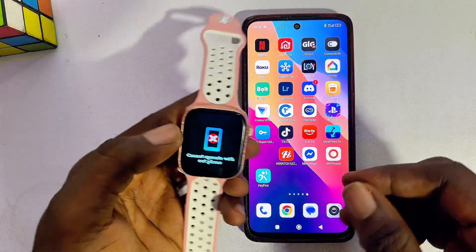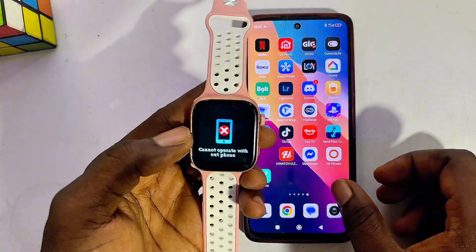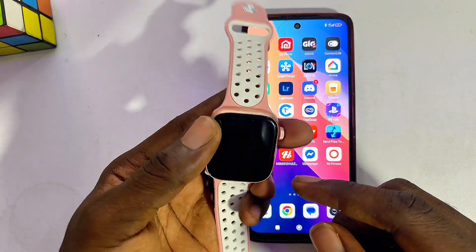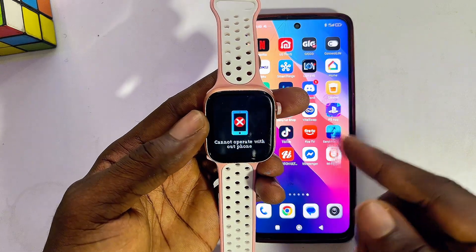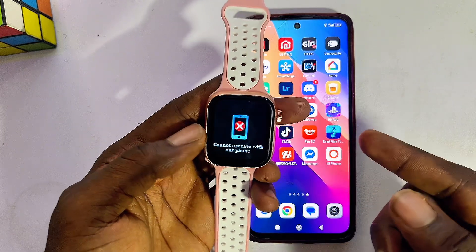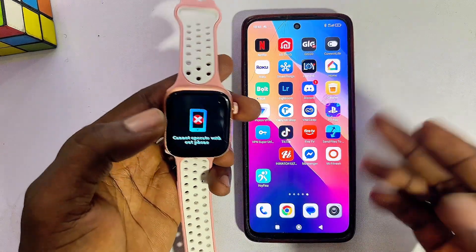In this video I will show you how to fix the problem of 'cannot operate without phone' on your smartwatch. So if you're having this problem on your Harry Fine smartwatch, your Fit Pro smartwatch, your M2 Rear smartwatch, or any smartwatch you have, the solution to this is quite simple.